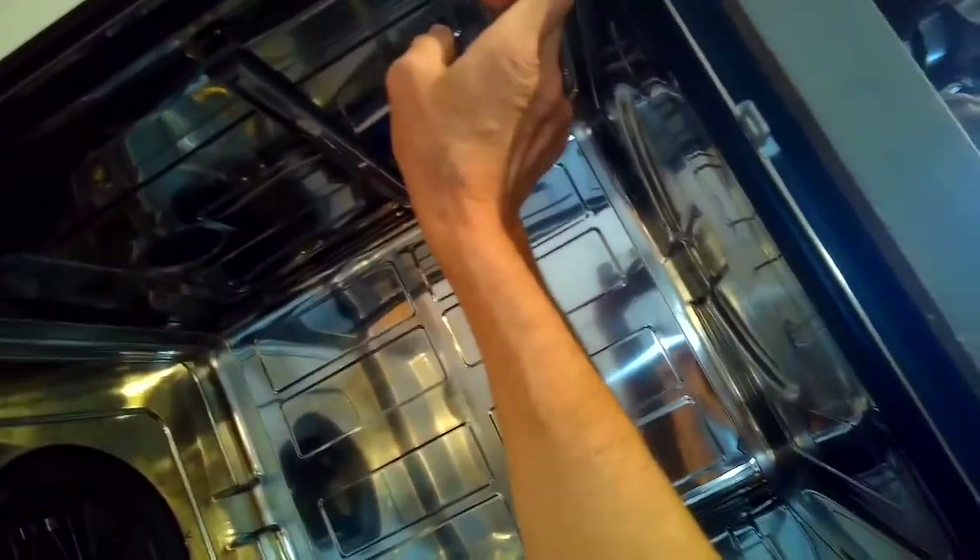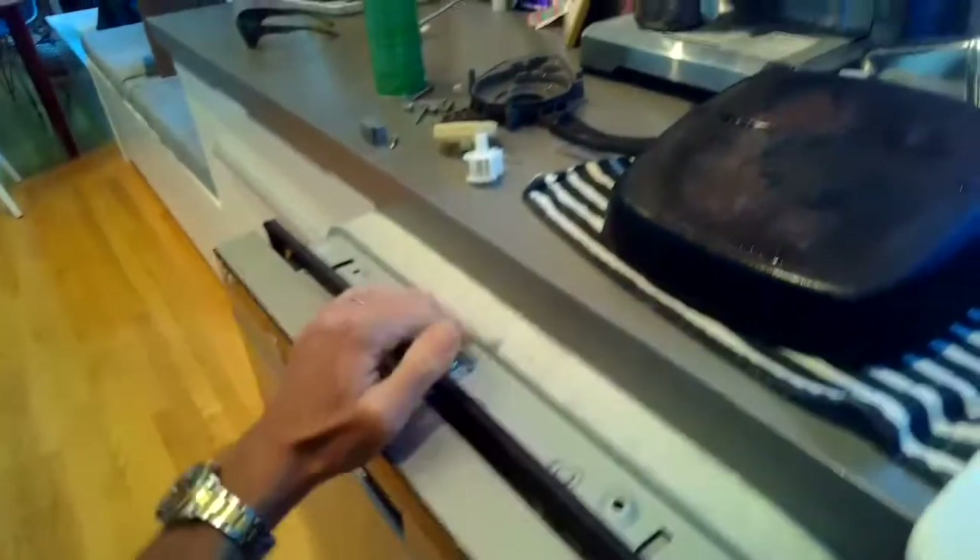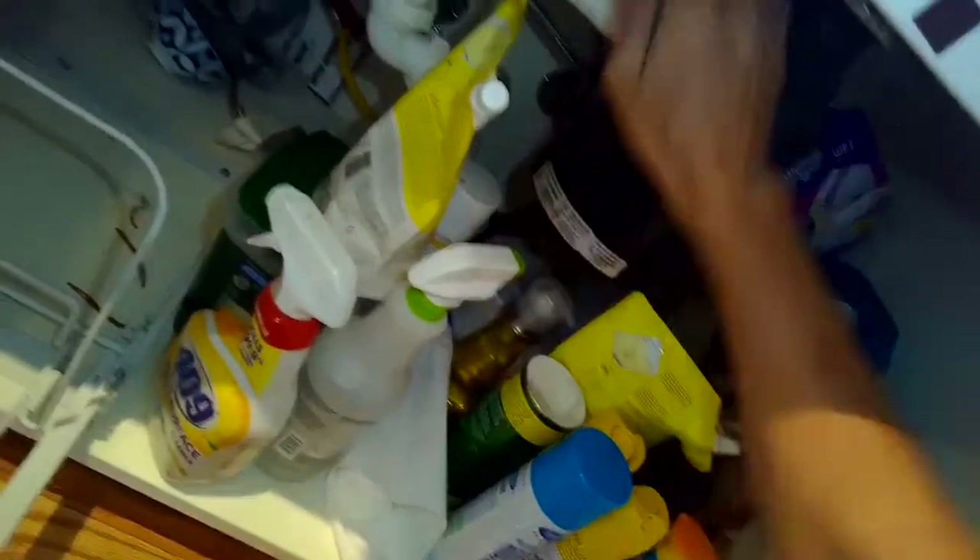We're going to get the machine over on its side, and then we're going to remove some of these screws that are holding it into the cabinet — there might be a couple on the top or a couple on the side. This dishwasher was just being held in by friction, so I'm just going to wiggle it out. We need to disconnect the drain line from either the garbage disposer underneath the sink or from the air gap.